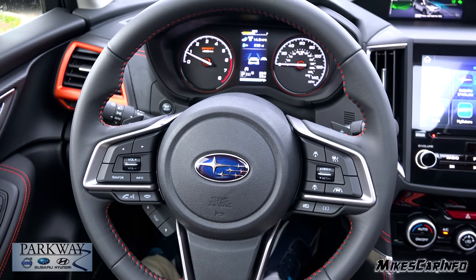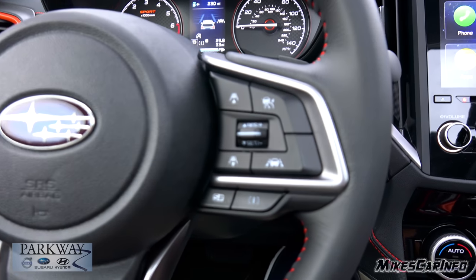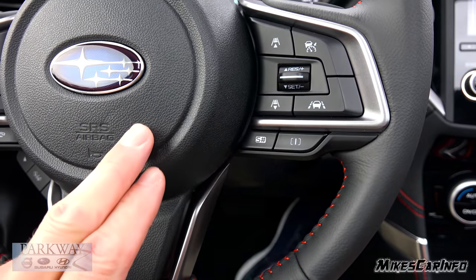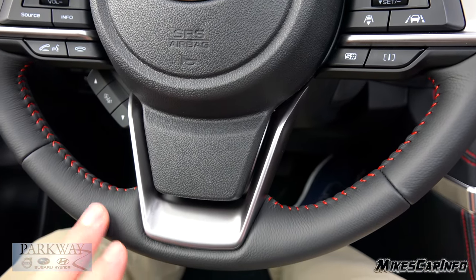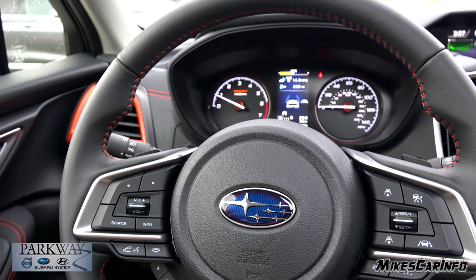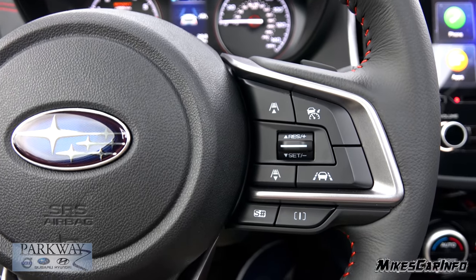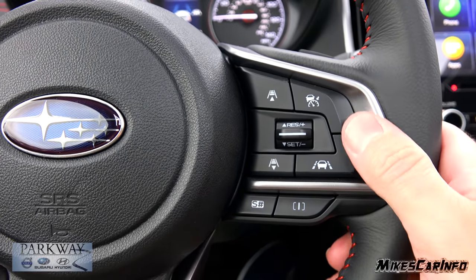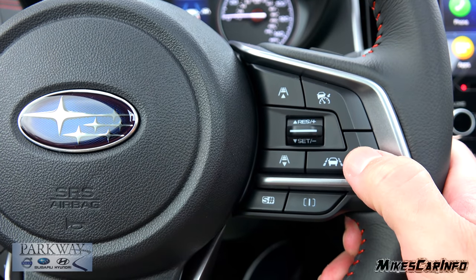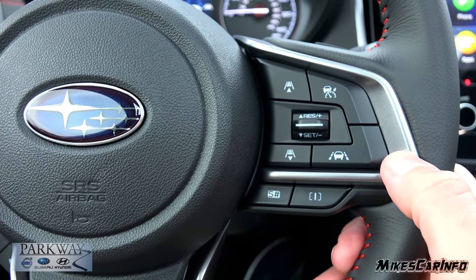Looking at the steering wheel, it has that stitching on the inside like you see in the rest of the vehicle, and it's a leather wrapped steering wheel with traditional leather texturing. It has paddle shifters on the back. On the right side, there's your cruise control. It has adaptive cruise control in which you can set the distance between you and the vehicle in front of you. It also has lane keep assist — once you turn it on, you can set, resume, change speeds, set your distance, and turn lane keep assist on or off.